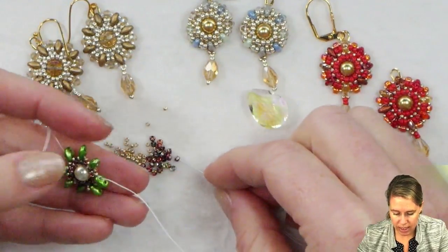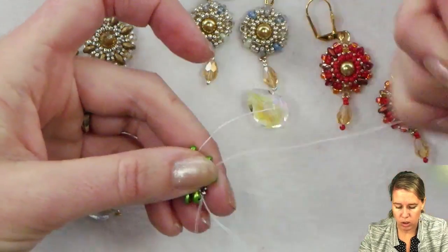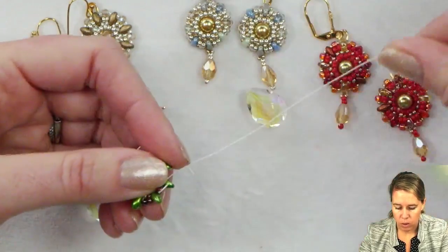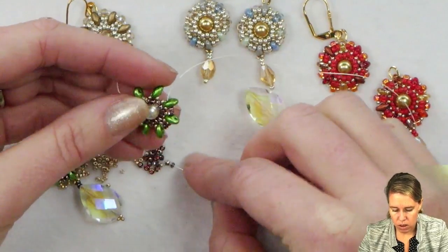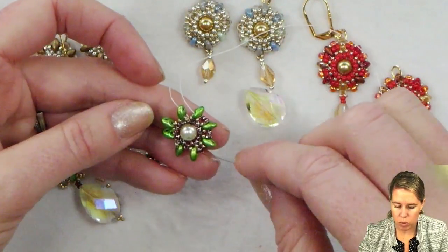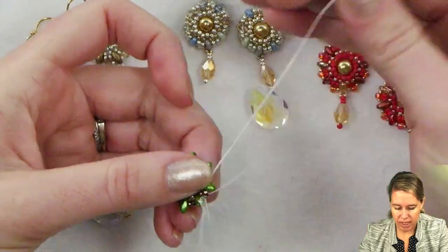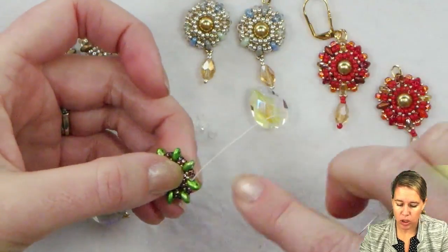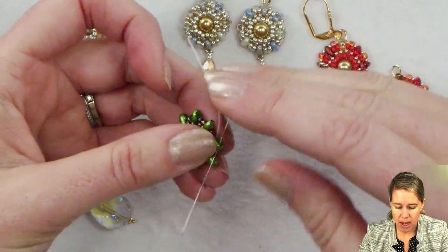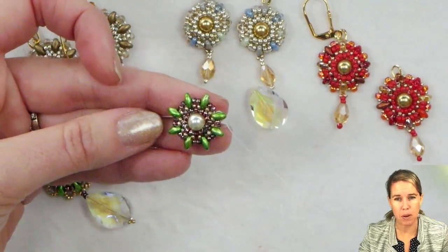From here, we're going to connect again to that first hole of the superduo — we're not stepping up yet. We're going to add two seed beads and sew through to the next superduo through that first hole. The outer hole is still going to be open as we work around, adding two beads that sit directly over the circle, then two beads into the next superduo. Repeat this in between each of those eight superduos all the way around the circle. As we do our step up, after adding in my last two seed beads, I'm going to go into the second hole of that same superduo — reversing the thread and coming back through that second hole the opposite way.